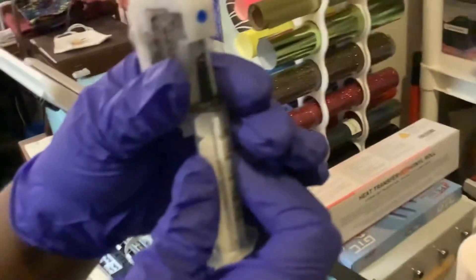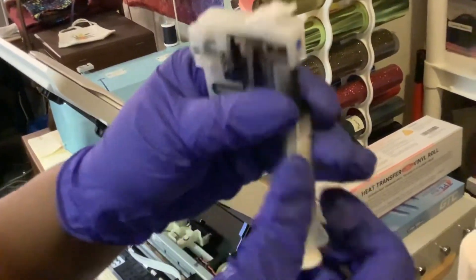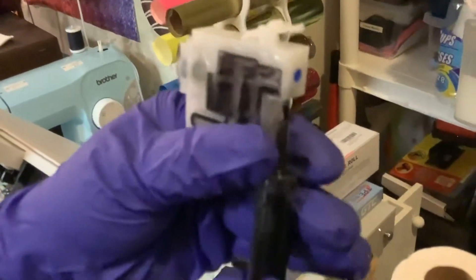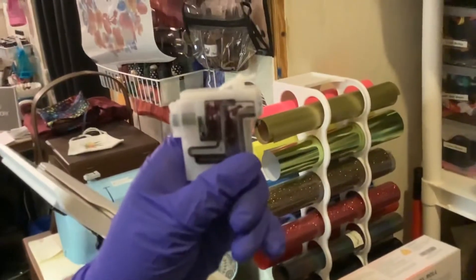Squirt it in there, squirt it in there. You want to make sure — always do another pull — but you want to make sure you get all of this ink out right here. See how it's taking it all out? That cartridge is almost empty.